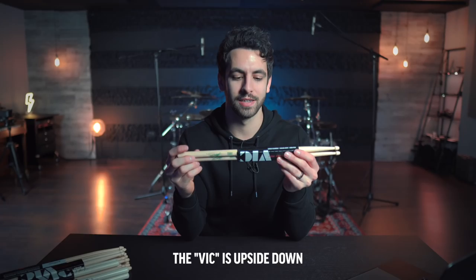Hello, my beautiful friends. Gabe here from drumbeatsonline.com. Hold on one second. What? Today, I am ranking drummer's signature sticks. Vic is upside down.